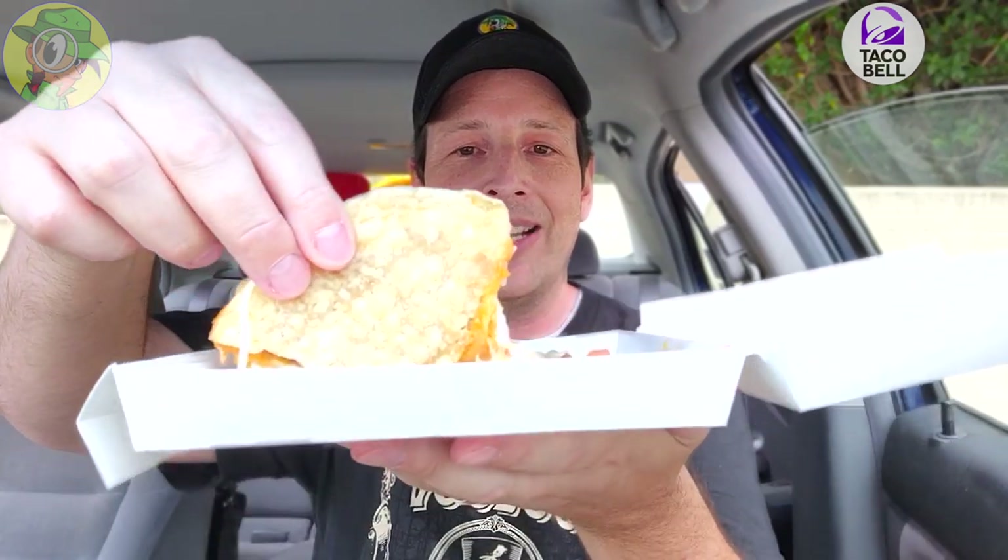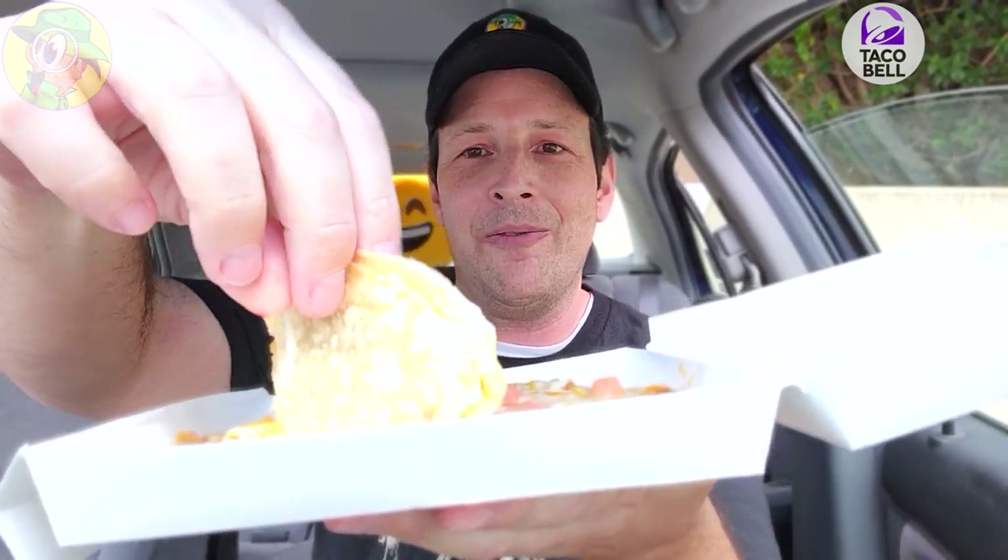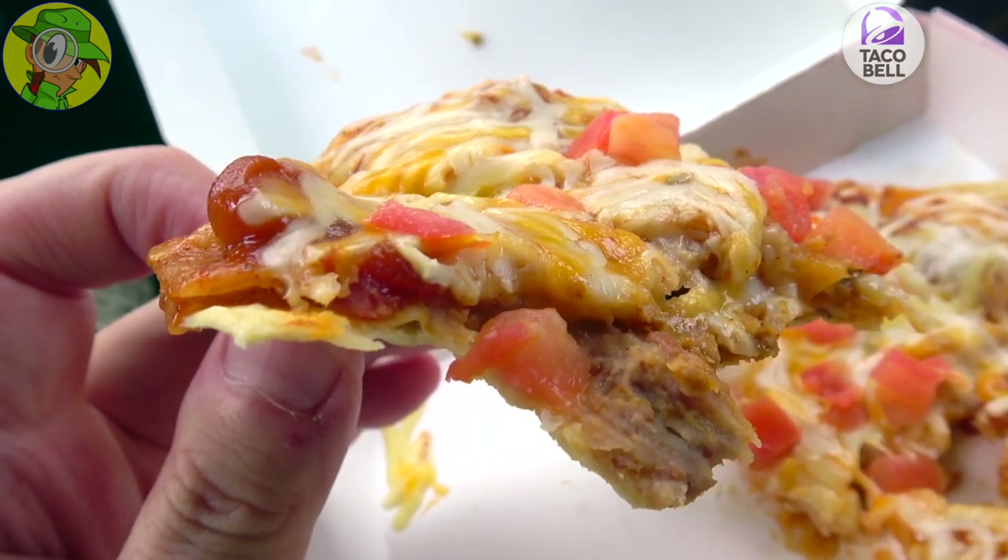I was very surprised to see them cut this into fourths — I've got four little quadrant slices here. Let me grab one; it is definitely messy, definitely cheesy. It's kind of falling apart as we speak, but look at this — the Mexican Pizza. It's been a very, very long time here at Taco Bell. Let's do it.